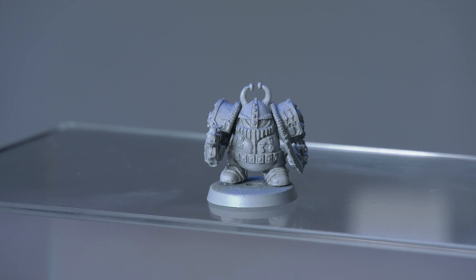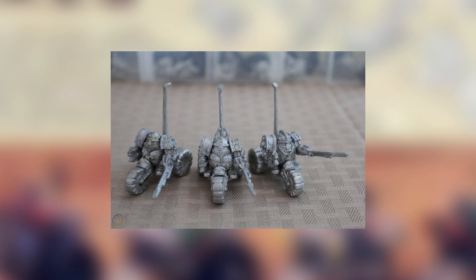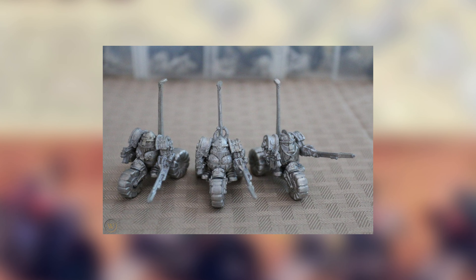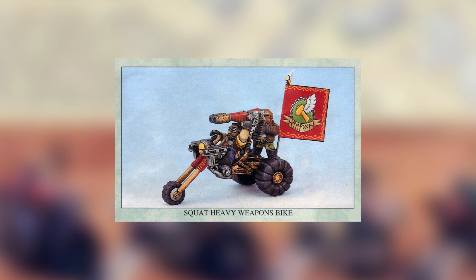Secondly, you've got the Exo Squats — squats in extremely heavy armour, armed with bolt guns and power axes. Sometimes they even ride on bikes, but that leads us onto the third flavour: guild bikes. These either come as normal bikes and trikes equipped with bolt guns, or heavy weapon trikes with multi-melters.